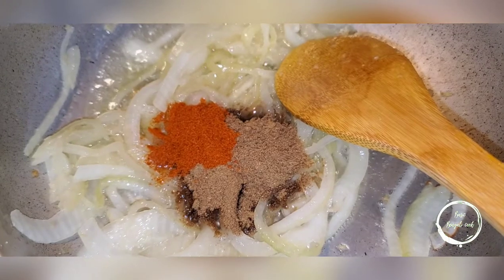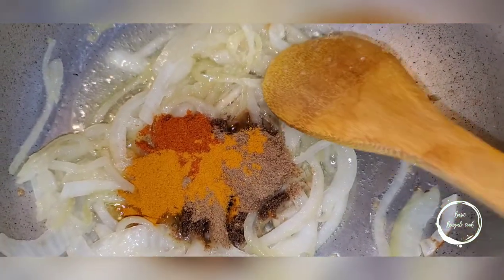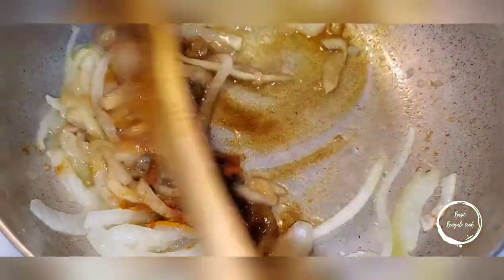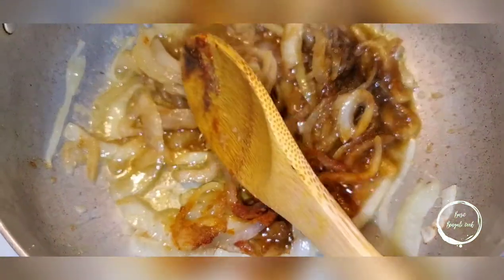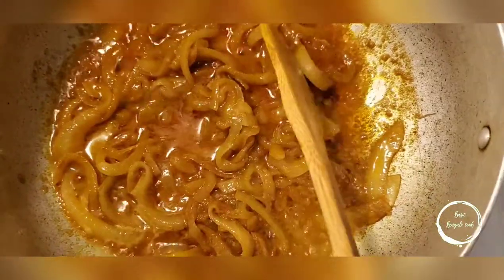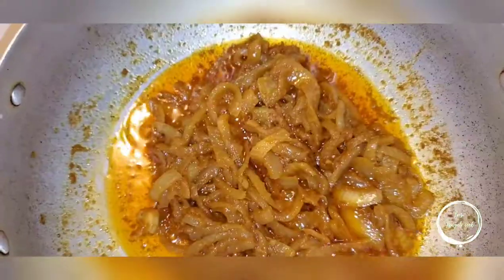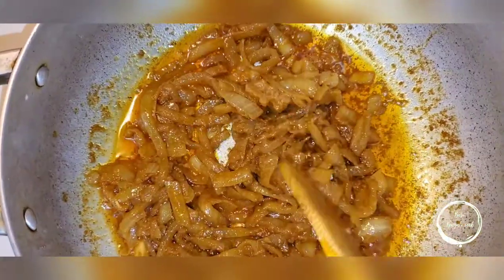Add one teaspoon of red chili powder and half a teaspoon of turmeric, then mix this up. I'm going to add a little bit of water, mix it all up, cover it, and let it cook for 15 minutes until the spice smell evaporates. If the onion is getting stuck to your pot, just add a little bit of water.